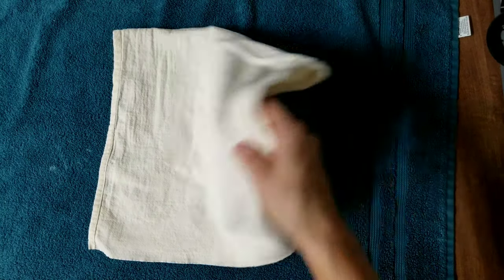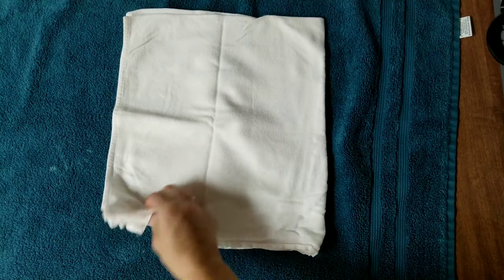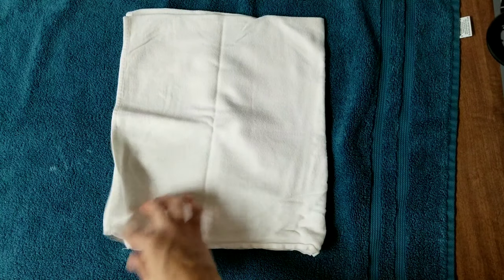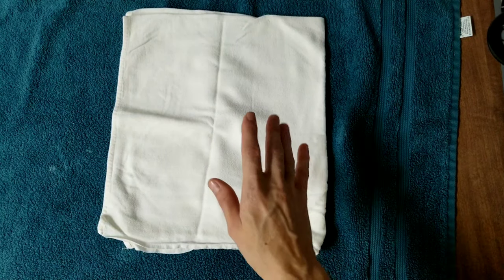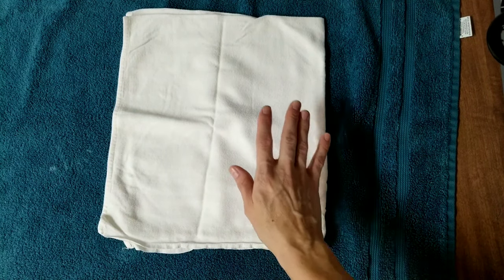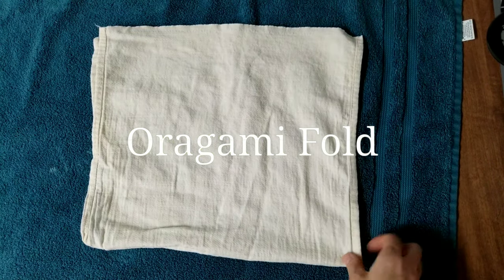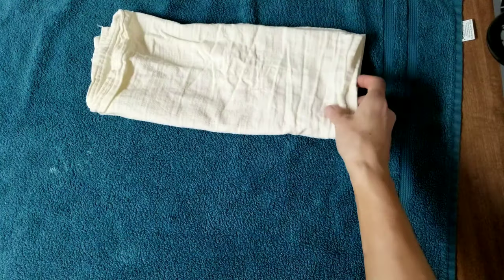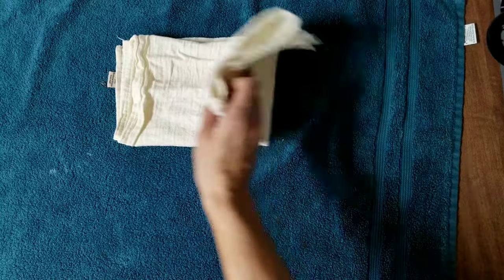Now this is the origami fold. With the half flat you're already starting with two layers; if you're using a regular one-size flat folded into a quarter you'll already have four layers, making this incredibly bulky. So if possible I highly recommend using a half flat for these. You start with your diaper in a square, fold up, then fold over.